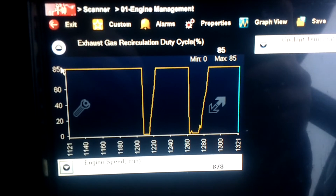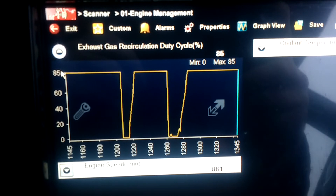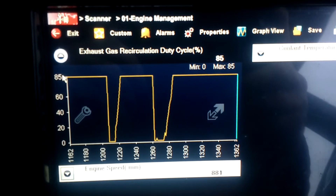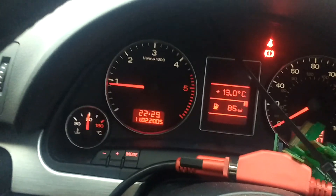If anybody has done an adaptation on a 2007 or 2008 Audi A4 2-litre diesel, they can chime in in the comments. I really did think when you were doing it you had to get up to about 1400 RPM, but this thing never moved. Anyway, cheers.